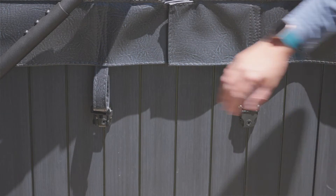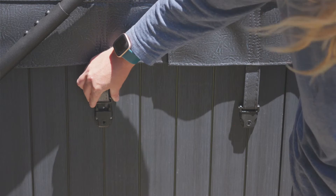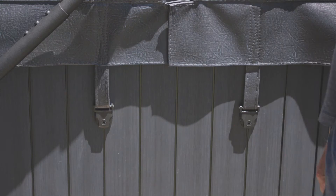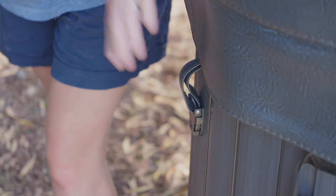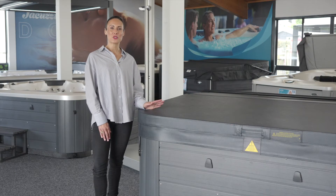Leaving the straps undone can also cause damage to the spa cover, because it can be picked up by the wind and thrown against your house or fence. This can cause it to rip or tear and create other damage to your property. A spa cover that has been thrown about by the wind is never quite the same again.